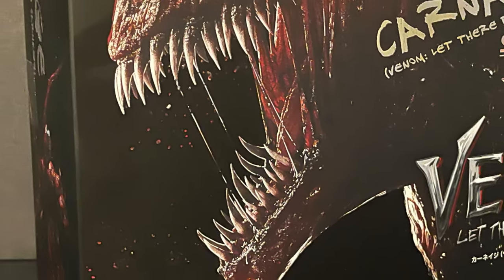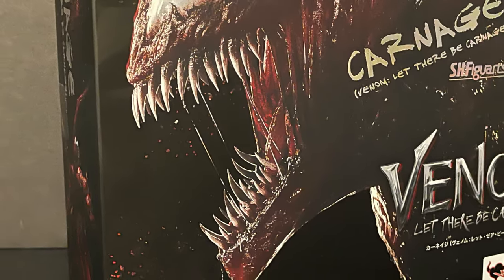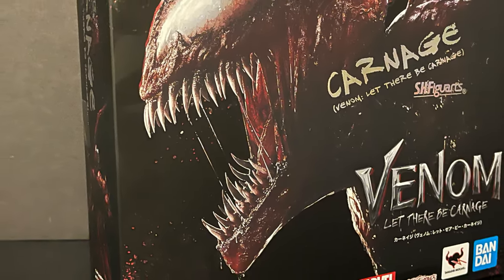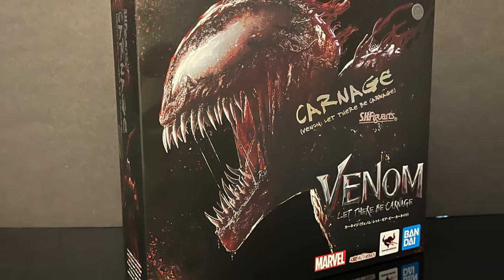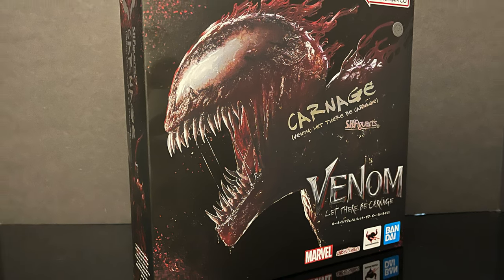So sit back, relax, grab yourself a nice hot cup of Carnage - this is a look at the brand new Bandai Tamashii Nations SH Figuarts, straight from Venom 2: Let There Be Carnage, Carnage.